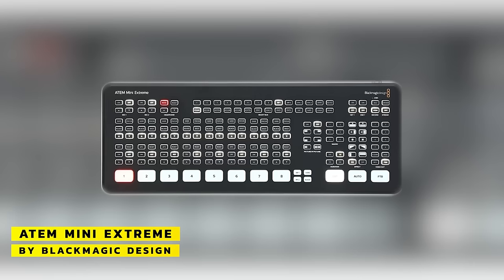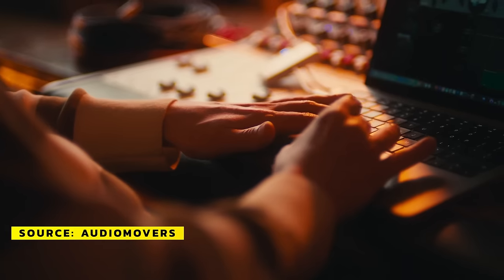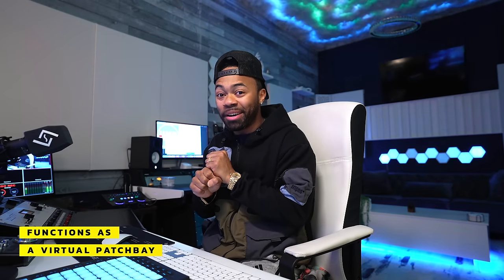What I'm using is an Atom Blackmagic Switcher, which is a very pricey piece of equipment. Over time and creating different iterations of this particular setup, this is what I landed on as my solution. But what I wish I knew about was something called Audio Movers Omnibus — basically a virtual patch bay with a huge routing matrix that is super easy to use. It gives me the ability to live stream high quality audio from my DAW to Twitch and other platforms, connect outboard gear without a patch bay, and manipulate it in my DAW instead.